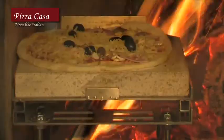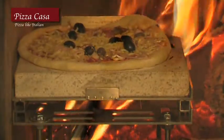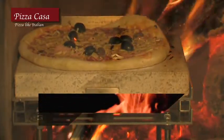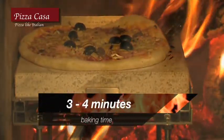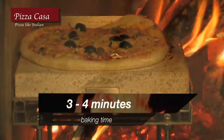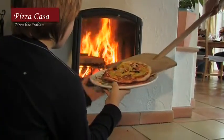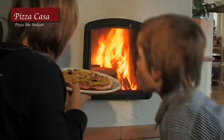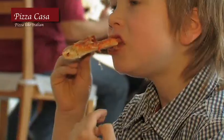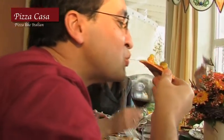Watch the crust rise and the cheese melt. That's because the hot shemach stein is ideal for even heat distribution. In just three to four minutes, your pizza originale is ready to eat. And that's something your electric oven with its relatively cold 250 degrees just can't do. Now you know the pizza baker's hot secret, and with Pizza Casa, from now on your pizzas are just as good.